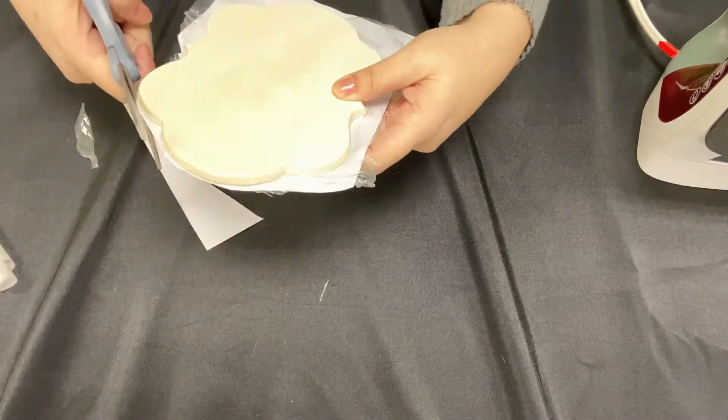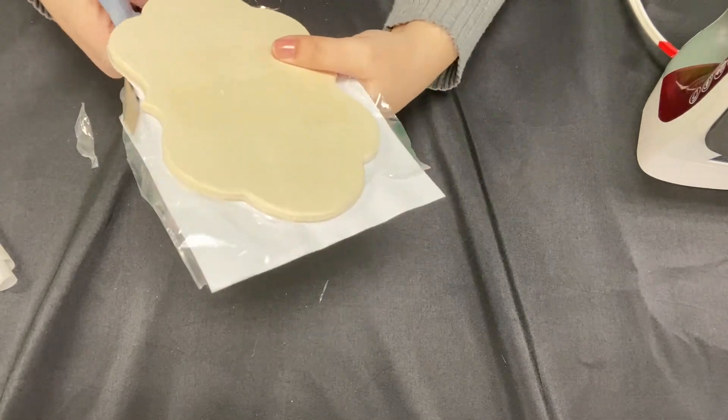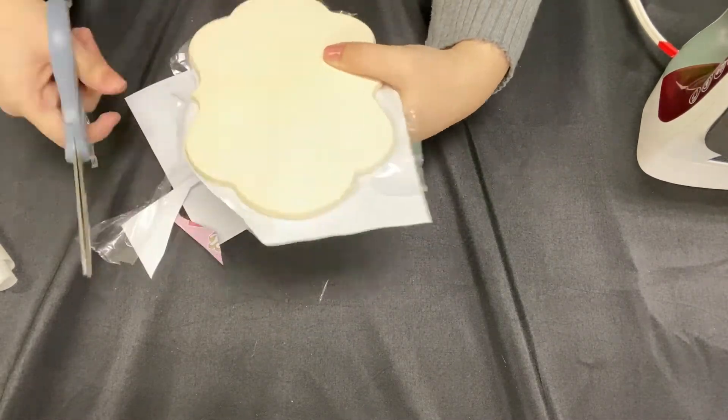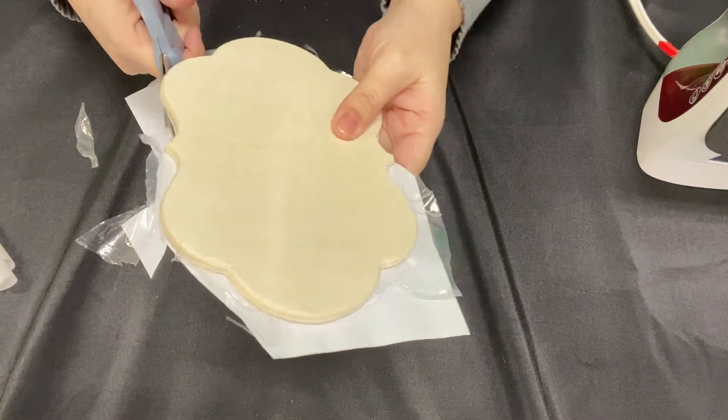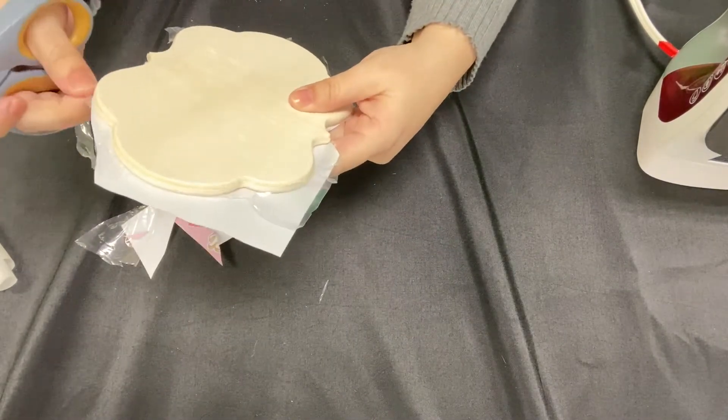Now I'm going to cut around as close to the edge as possible the extra plastic and paper. Once I do that, then I'll take my sandpaper and I will sand the edges a bit.